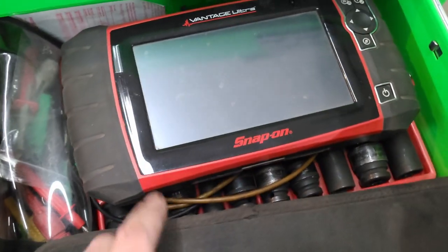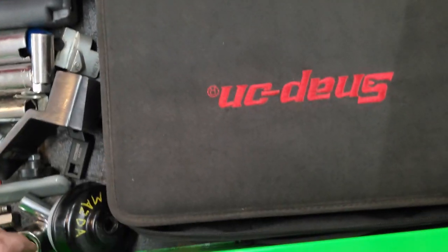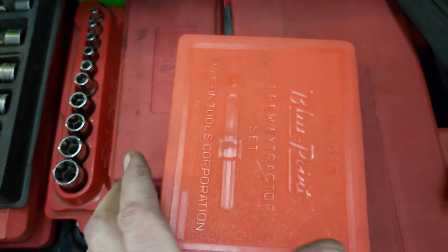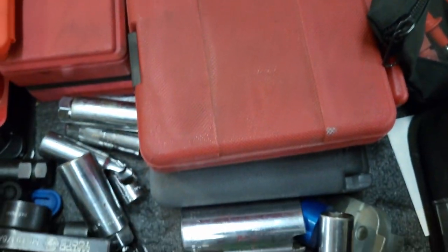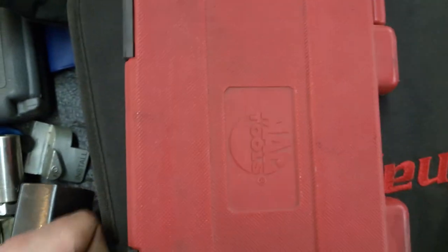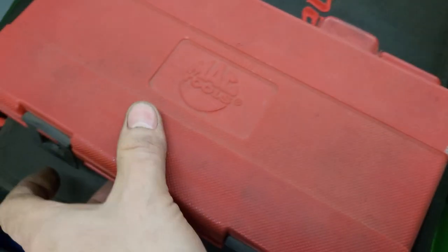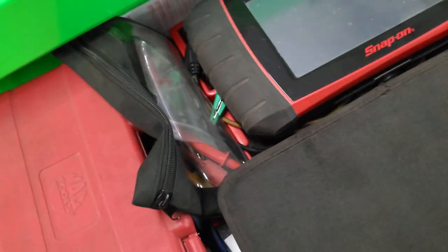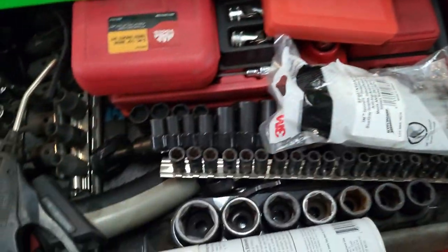I've got my lab scope back here and my scan tool is apparently in a vehicle right now. Under the scope are half-inch drive swivels in standard and metric, more extraction tools, and another set of torx bits. There's surely something in there I missed but I'm trying to go fairly quickly — I actually need to get back home.